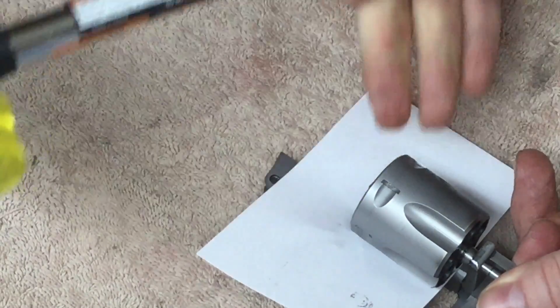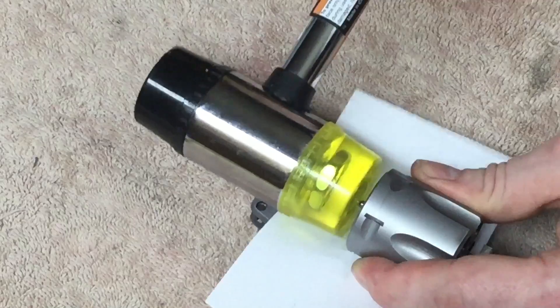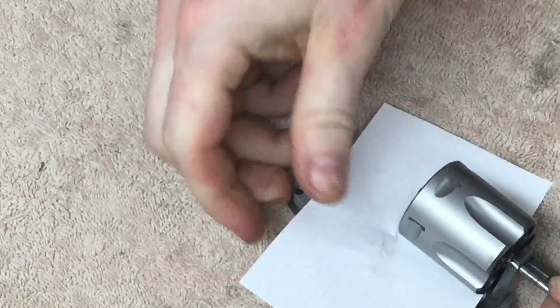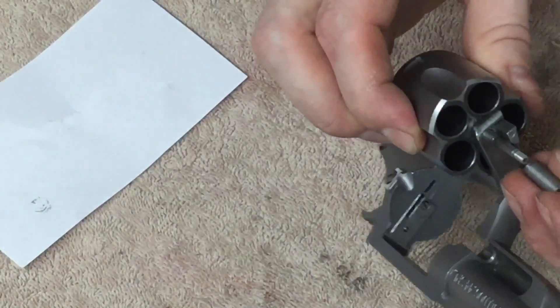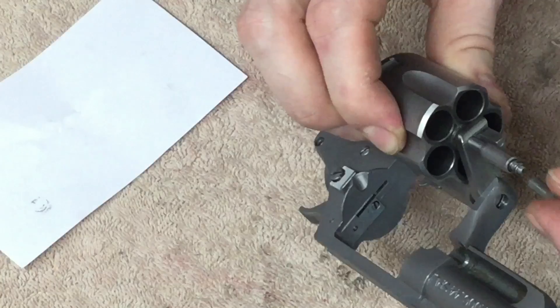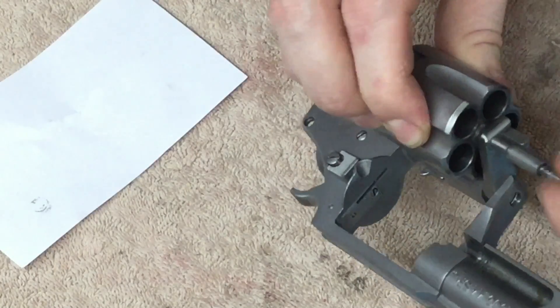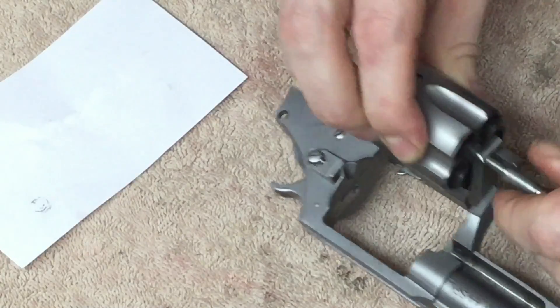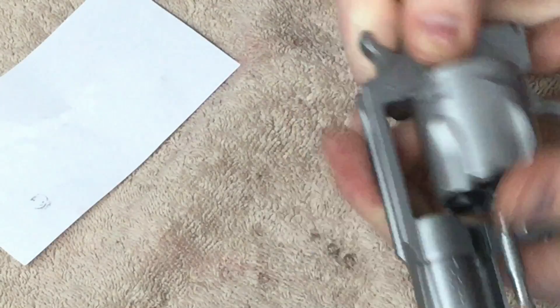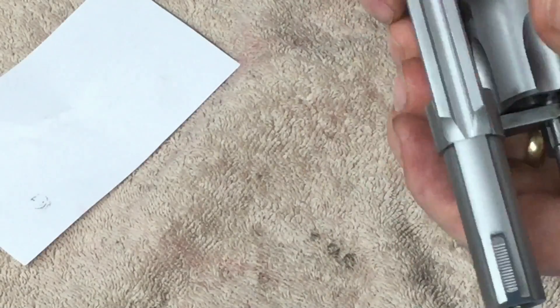Now we're going to strike this with the mallet to reinstall that. Make sure you hit it right in the center so you don't risk bending the crane. It doesn't take much. Reinstall the sleeve, the spring, and the end cap will screw back on. A little function check — opens, closes, rotates.